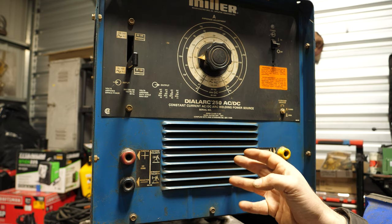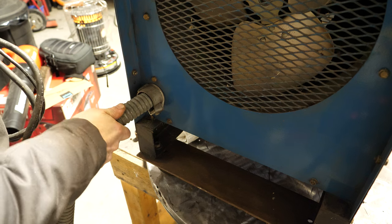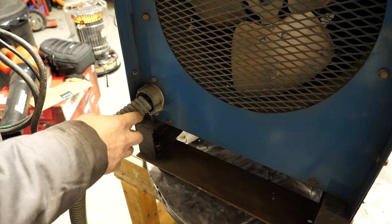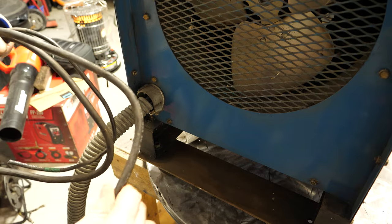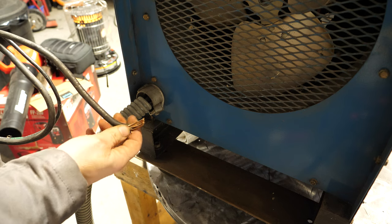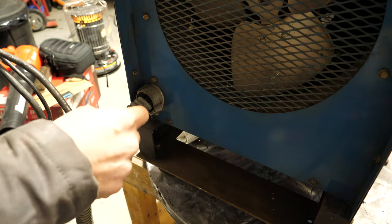Let's look at the back a little bit and talk about hooking this thing up. Right off the bat you can see the clamp that holds this flexible conduit has popped out — it's not broken, just popped out. I'm actually going to rewire this and go to a different cable. This was in a high school or something, and it came with number two cable — absolute massive cable. This is a single-phase machine, though some of these are capable of running on three-phase.